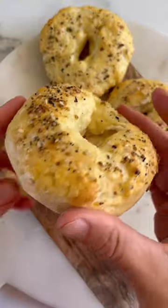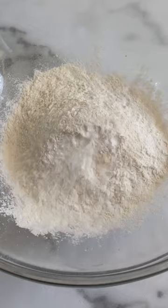These protein bagels with cottage cheese turned out wow! All you need is literally three ingredients.